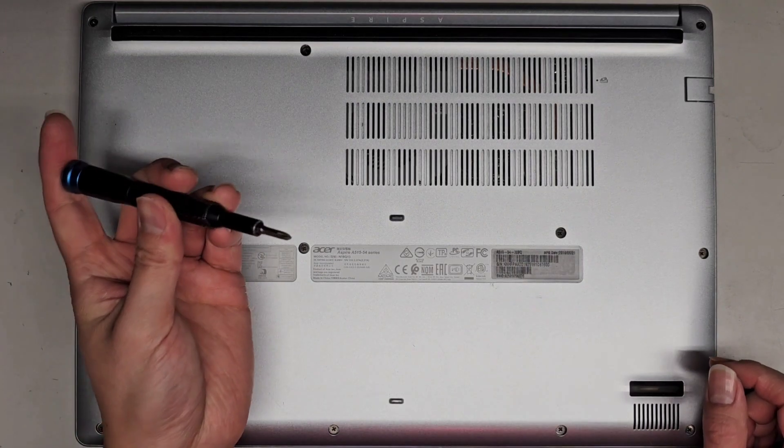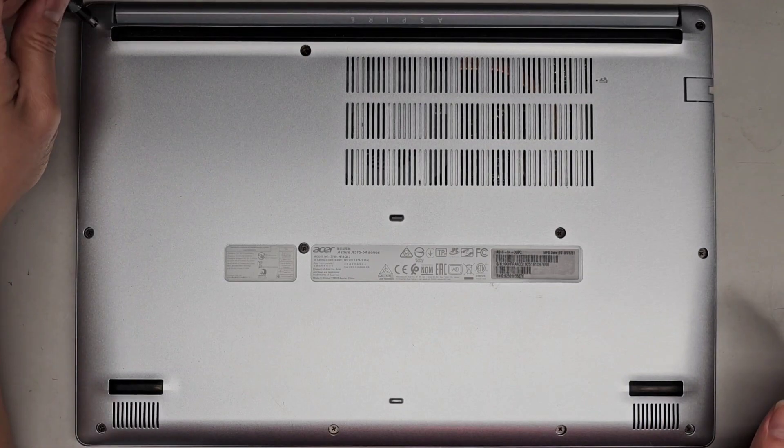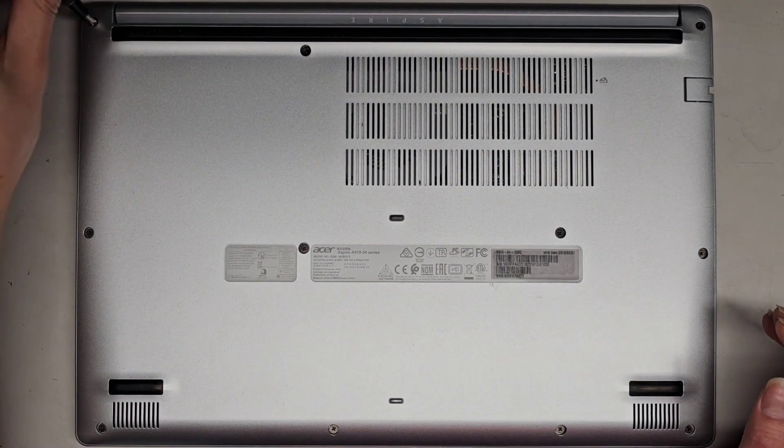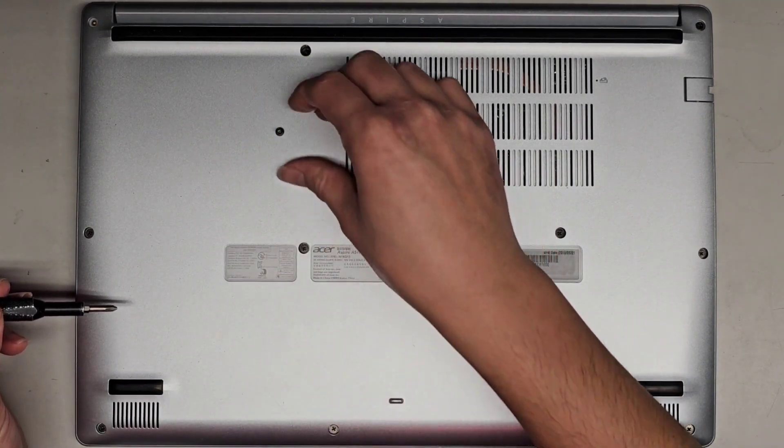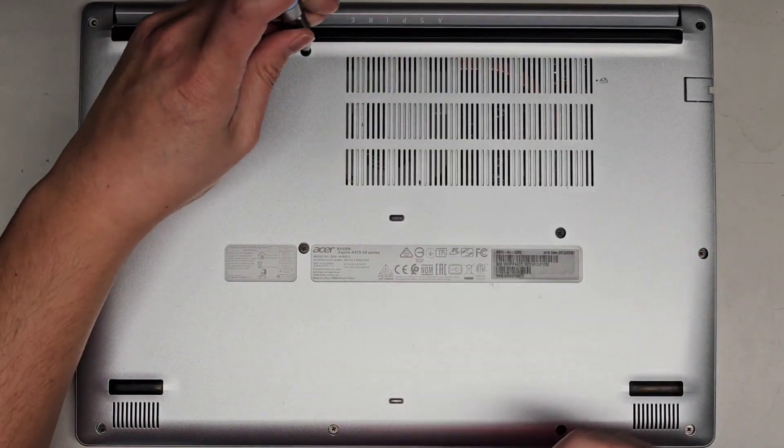We're going to be using a JS1, J1, or PH1 screwdriver, and we're going to remove the screws from the bottom. You want to keep them in order because they can be different size, shape, and length. The way I do that is I put them flat side down on my desk in the pattern I remove them.